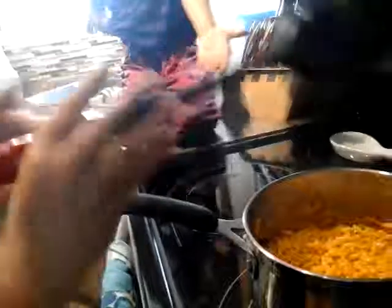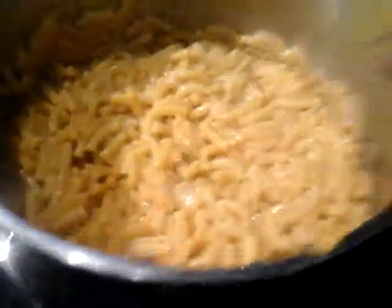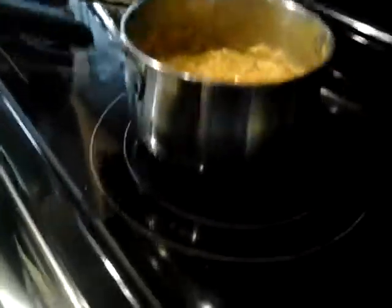Now the final results — extra creamy KD. Check this out, guys. That's what it looks like. It's yellow, but it doesn't look yellow on camera — well, it's more of an orange. Orange and yellowish. So now we're going to dish out and we'll be right back, guys. And then after you'll see it.